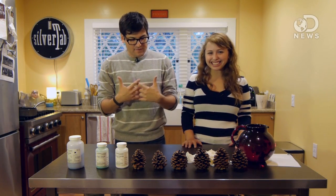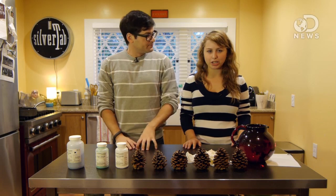Hey guys, Happy Holidays! Lacey and Anthony here for DNews.